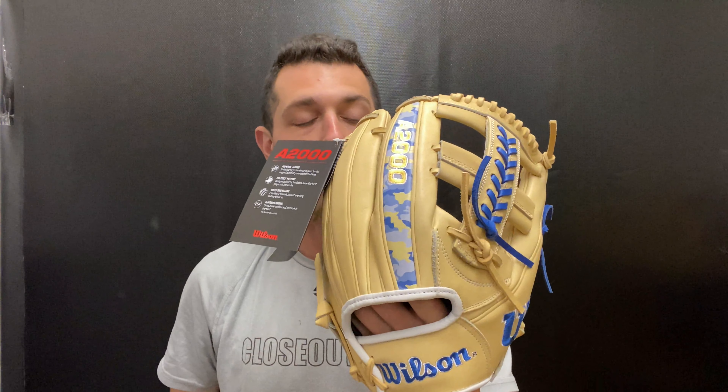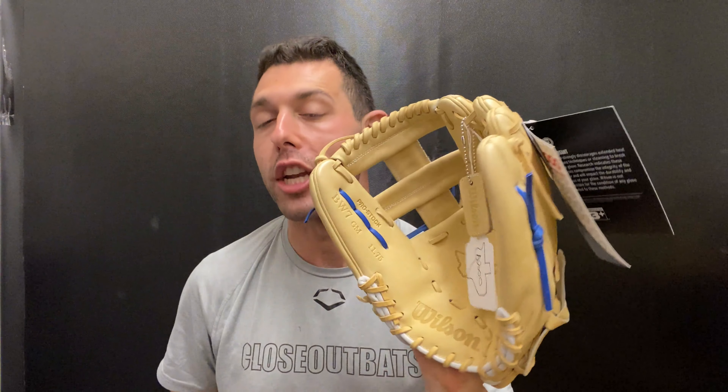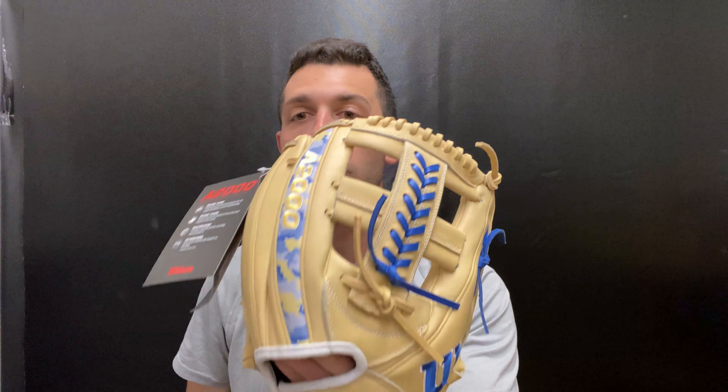Mad Max coming to you live from Closeout Bats, and today I'm talking about Wilson A2000 for 2023. Right here is their glove of the month for April 2023 — this is the Bobby Witt Jr. model. This is a new player model, the Bobby Witt Jr. 11 and three-quarters, so it's going to be great for third base and great for shortstop as well.